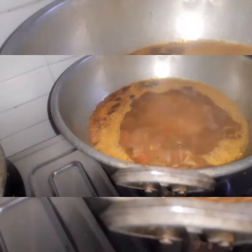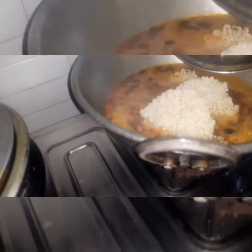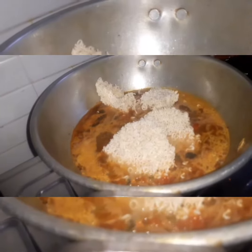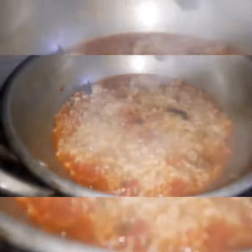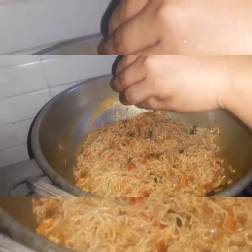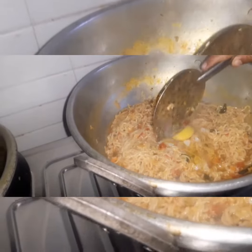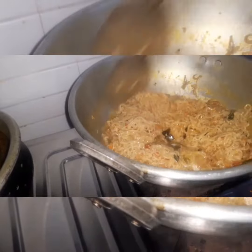Let's mix it all by making bread and mix it. Let's mix it all by adding in the red sauce. Let's mix the eggs.